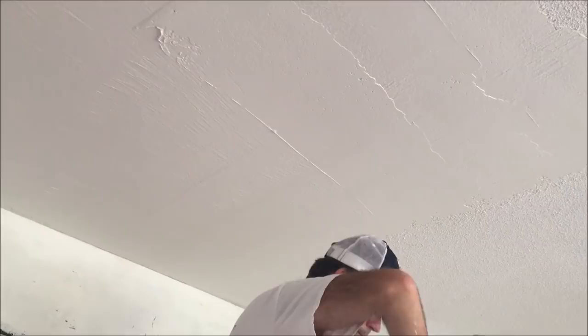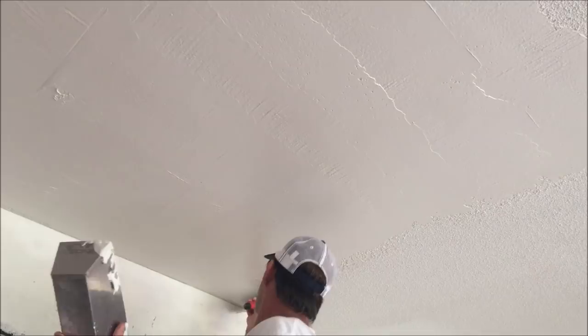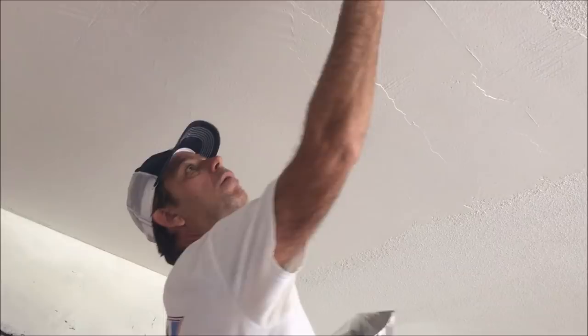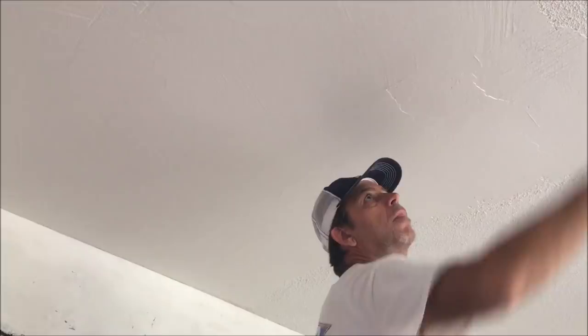It's a little more tedious over a popcorn ceiling because it's such a heavy texture. If you're just skim coating a wall with an orange peel texture or a knockdown texture, it goes a lot quicker. I get a lot of questions about whether you can use the paint roller trick for skim coating on a popcorn ceiling — I always say no, because you need to thin down the joint compound more than you want to when going over this heavy of a texture. I like to do popcorn ceilings by hand, but if you're doing walls, you can definitely use the paint roller trick.